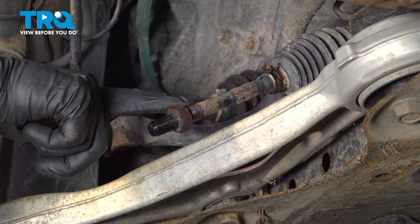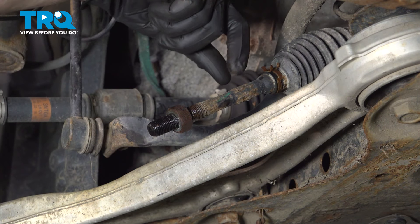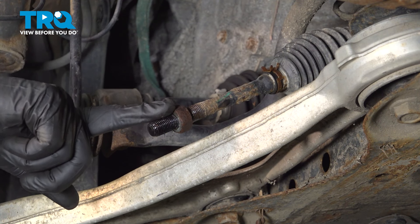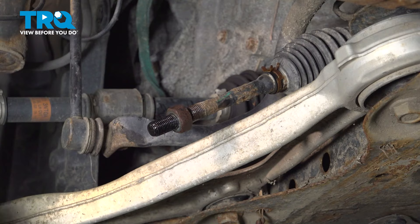Next, we'll remove the jam nut from the inner tie rod end. To do that, you want to hold the inner tie rod end with something such as locking pliers, and then continue with a 22-millimeter to remove the jam nut completely.